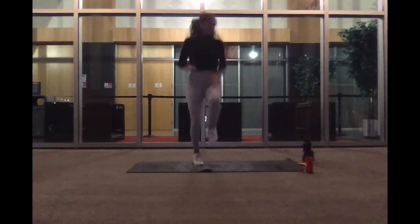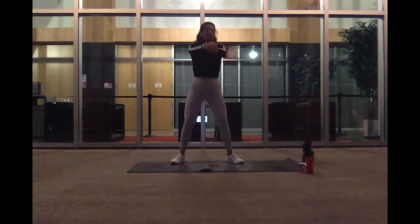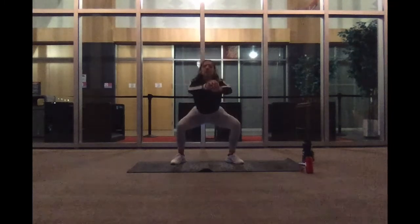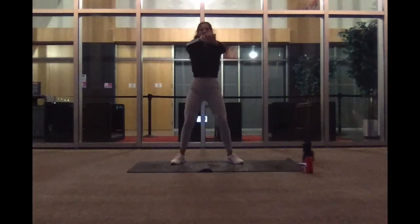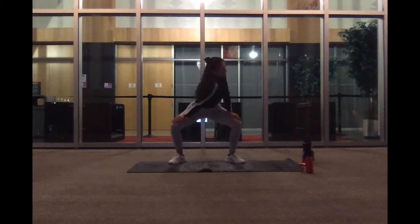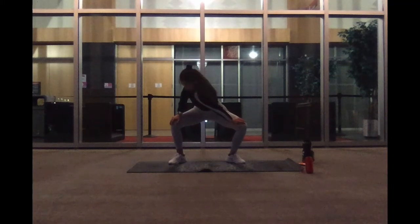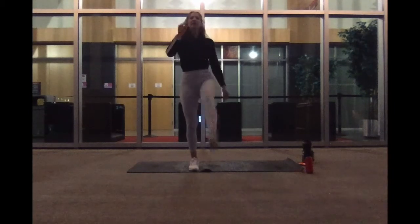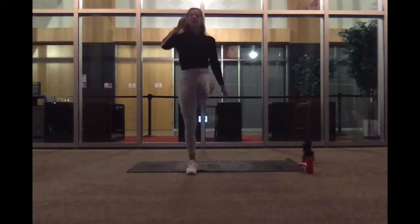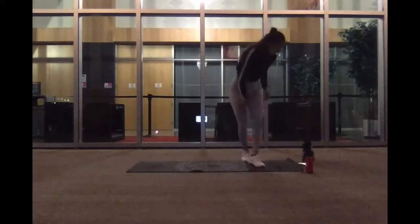We're going to move into our squats in three, two, and one. All right, put it in at the bottom. Go ahead and switch it on to the other side. And pop it on up for our leg raises. Here for three, two, and one. Nice work. That was our warm-up.